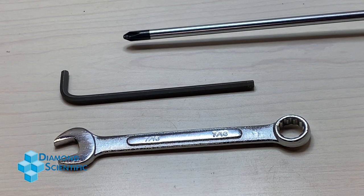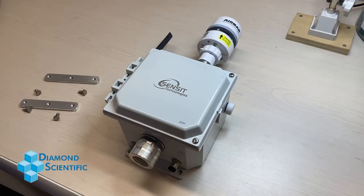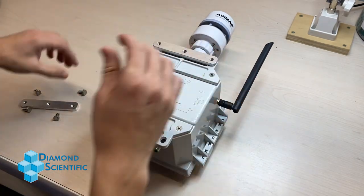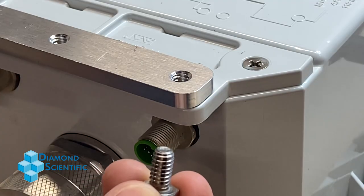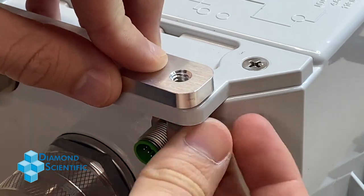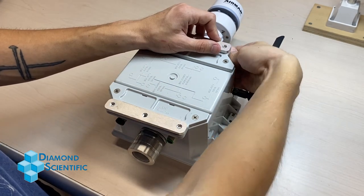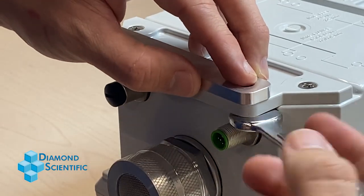For the first step, get these braces and quarter-inch screws ready. Turn the S-Pod over and place the braces along the back like so. Next, screw them into the S-Pod as shown. Use the 7/16 wrench to tighten them as needed.